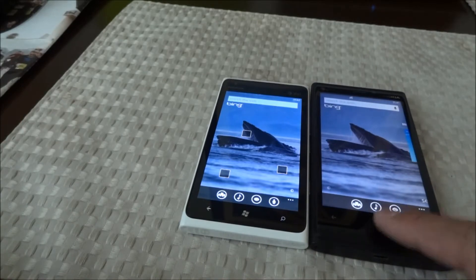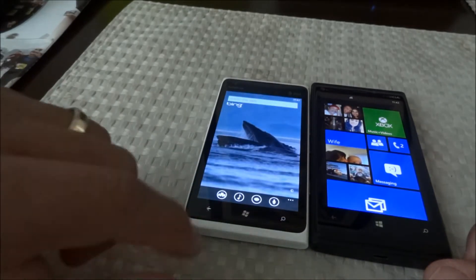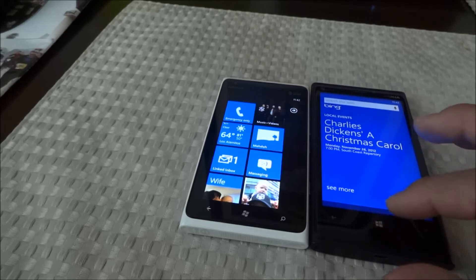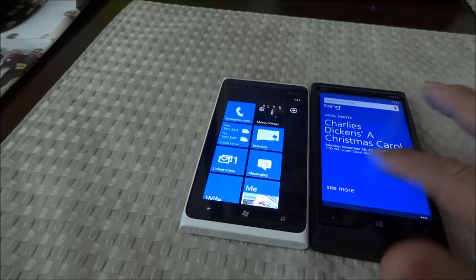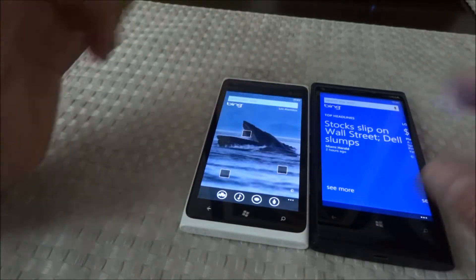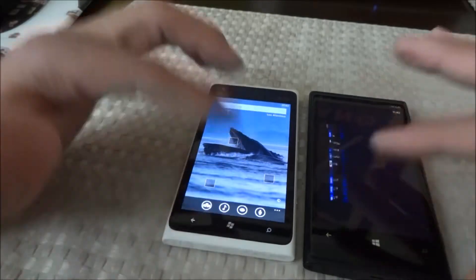The animations on the 900 are a little bit quicker, but I think there are fewer animations. When you push the search button on the 900 it takes you straight to search, but on the 920 you see something like camera roll photos first. If you slide to the left on the 920 you see local events, in-theaters content, and top videos — features you don't get on the 900. So when you push the search button on the 920 it shows a quick animation that's not found on the 900.